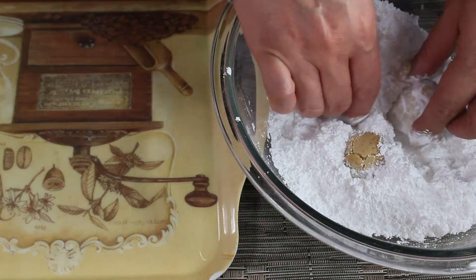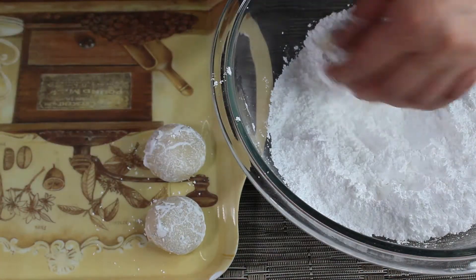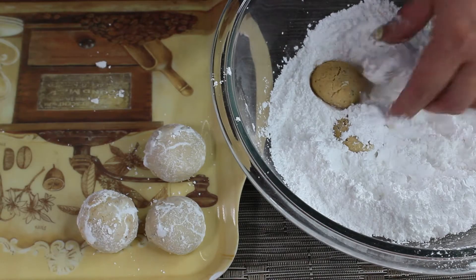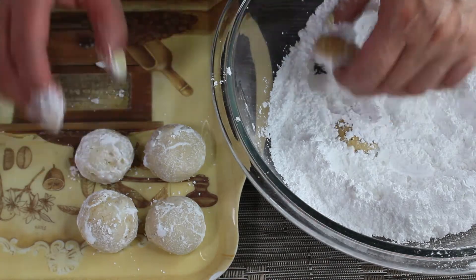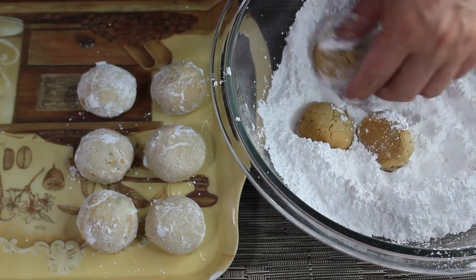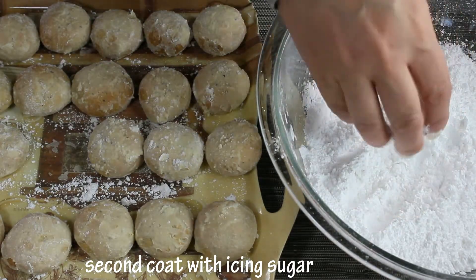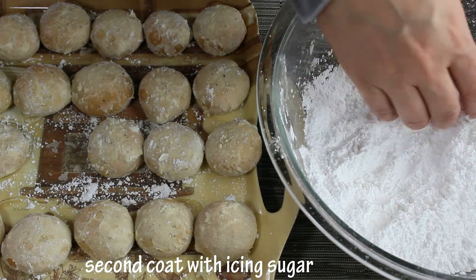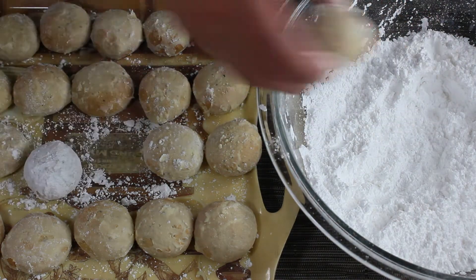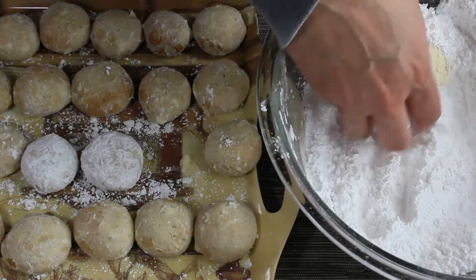This next step is very important — we need to coat our cookies in icing sugar while they're still hot. A little trick I learned: I put my icing sugar in the fridge so it's cool to the touch, so I don't burn my fingers while coating. This first coating creates a sort of film on the cookies. Once they're completely cooled down, we roll them in the icing sugar one more time — and this is when they get their snowy appearance. Look at this — they look like little snowballs! And believe it or not, these cookies come out not overly sweet.